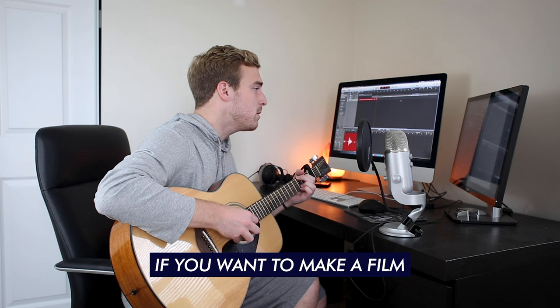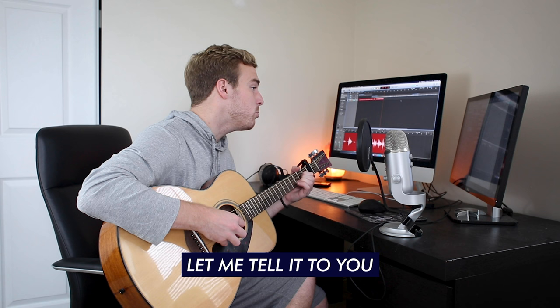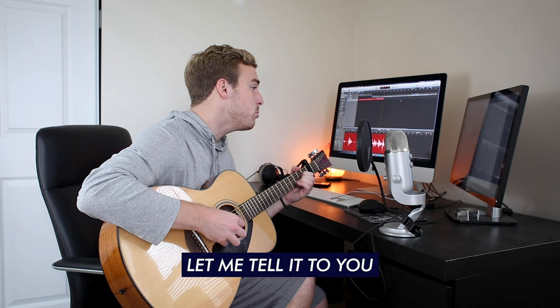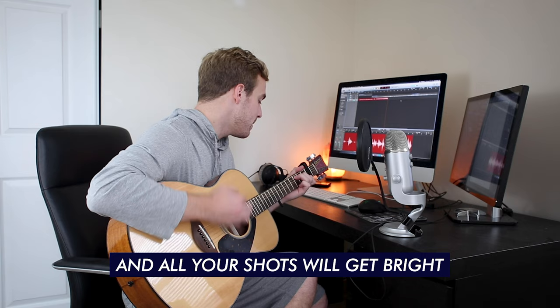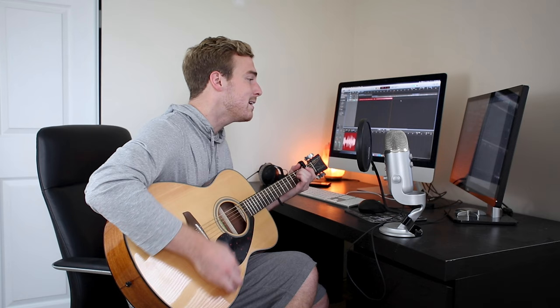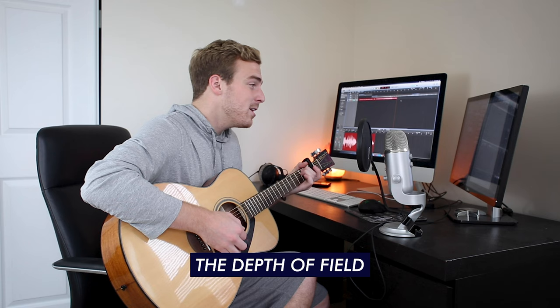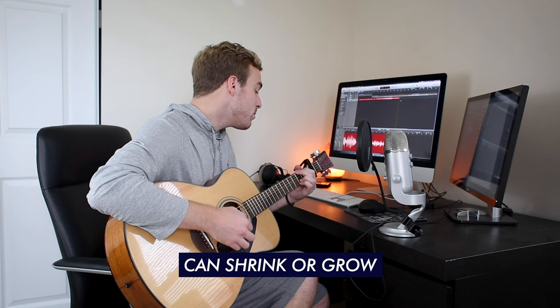If you wanna make a film, if you wanna snap a pic, it's one important message so please listen to this. It's a camera control, it's an important tool — aperture. It's the size of your iris and it lets in the light. Open it up and all your shots will get bright. The size of your iris and it comes in at stops — close it down and your exposure drops. But don't you know what it controls? The depth of field can shrink or grow.